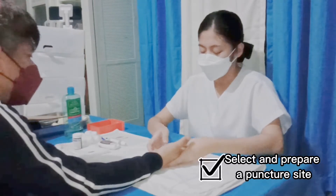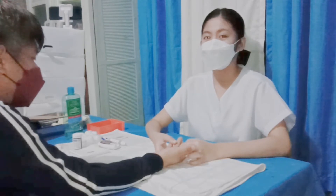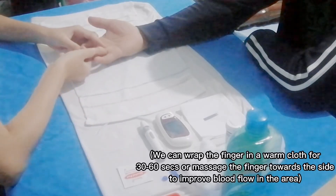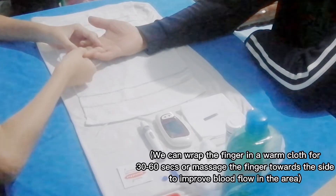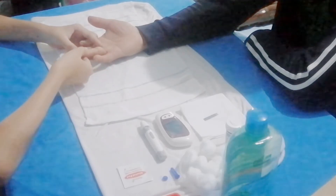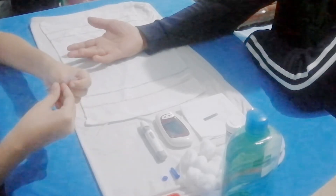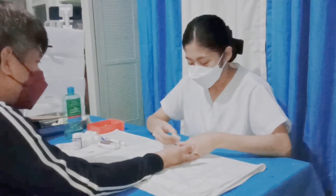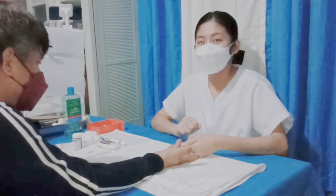After preparing the equipment, we may now choose the puncture site. Sir, can you please give me your hand? After choosing the puncture site, we are now going to massage the finger towards the side to improve the blood flow in that area. Next, I am going to clean the site using an antiseptic swab.